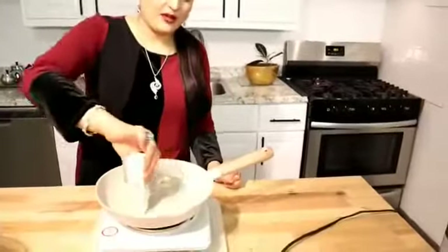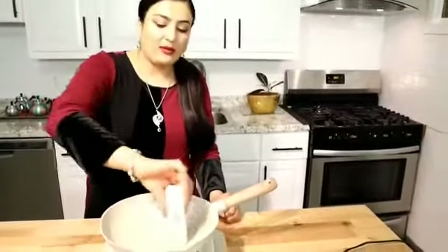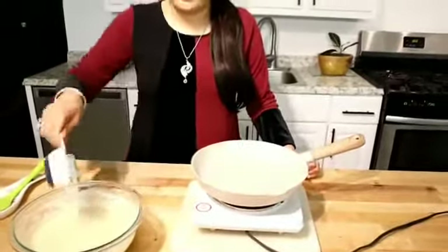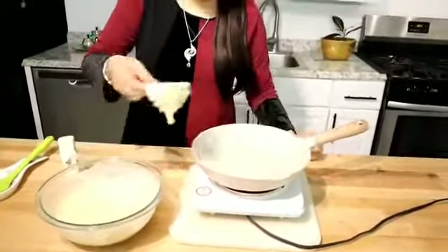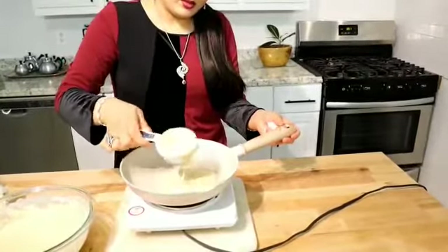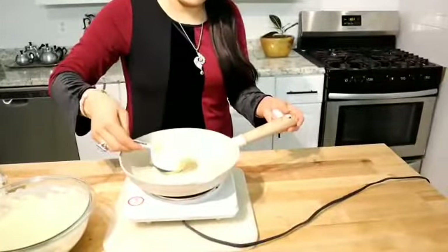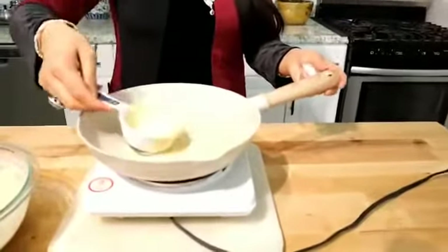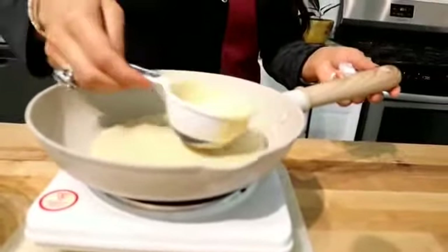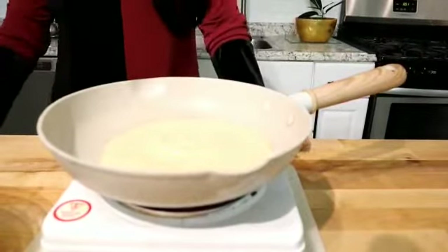Now the fun part is starting. We need to make pancake shapes. I will make two pancakes to show you — a slightly bigger size. Pour the batter into the pan and leave it like this. We don't need to touch it for a little while.